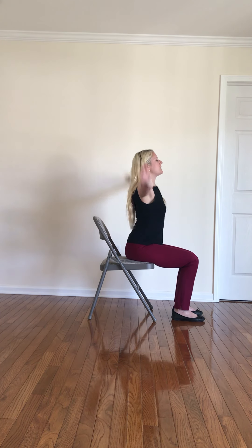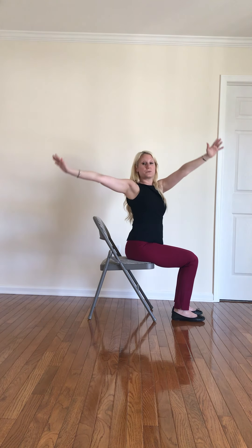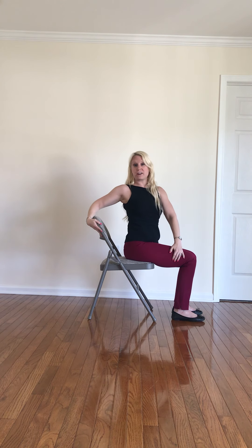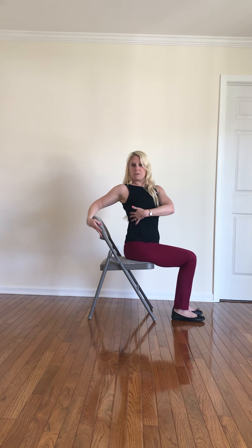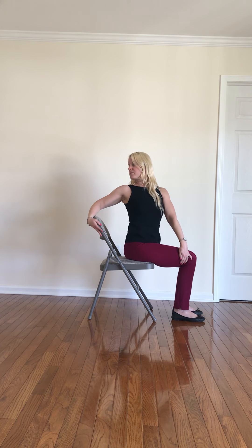Take a nice big breath in, inhale, reach the hands on up — maybe look between the hands. On your exhale, we're going to take a twist over to our right. I'm going to utilize my chair here for a little extra leverage. My left hand is outside of my right thigh, my right hand is behind my back. Keep the back nice and straight so the crown of the head is in line with the spine. Take a big breath in, reach the crown of the head to the ceiling, and then exhale off of your shoulder. Big breath in, exhale — look off the shoulder. One more time, big breath in, and look off the shoulder.